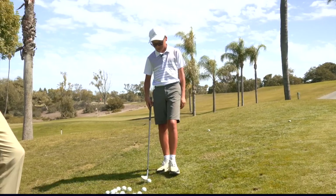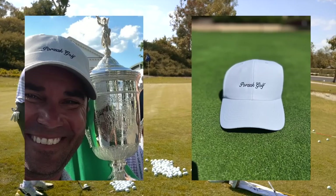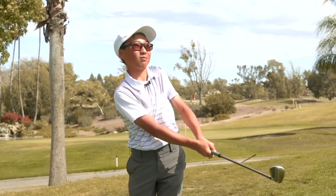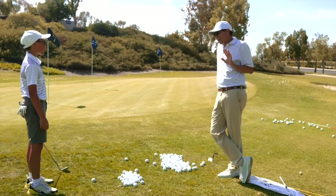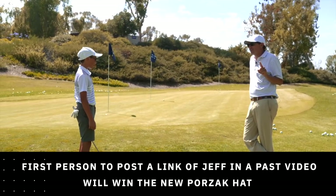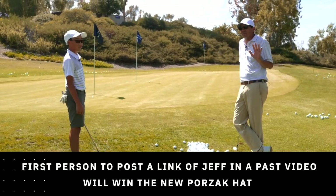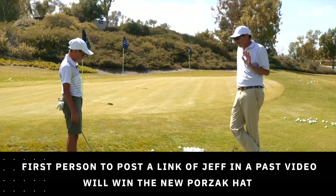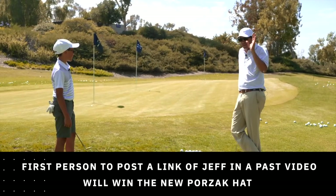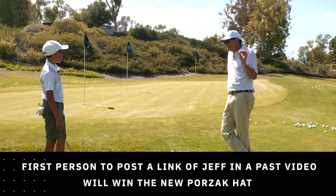We just got our new Porzak Golf hats in. Jeffrey Kim here also made a sneak preview in a previous YouTube video — we showed a couple swings of him hitting some bomb drivers. The first person to post a link to that video in the comment section is going to get one of these brand new Porzak Golf script hats shipped out to them. We've got some really dedicated fans out there — find Jeffrey Kim's cameo and win the hat.